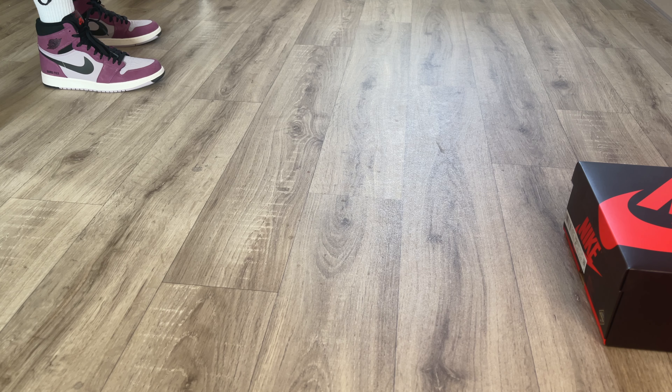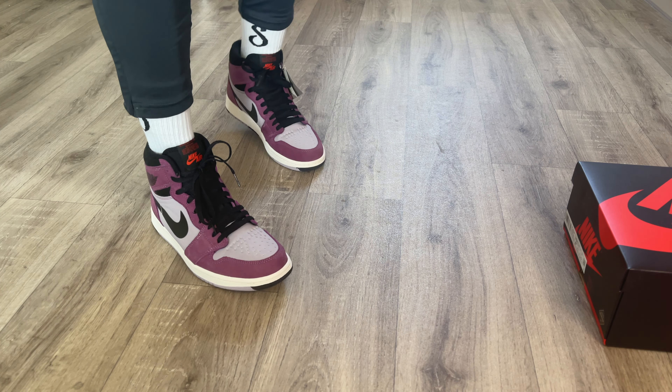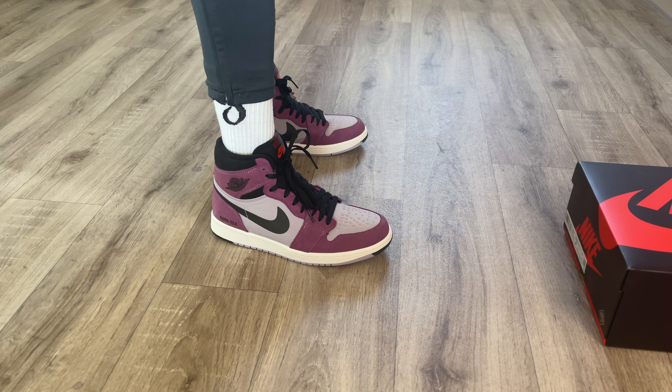When it comes to sizing, I would always recommend going true to size for a Jordan One, because they fit really well true to size. Personally, I like a little bit more room in my Jordan Ones to maximize comfort, so I tend to go a half size up — that makes the shoe fit a little bit better for me. But generally I would say go true to size when it comes to the Jordan Ones.